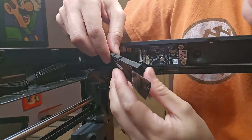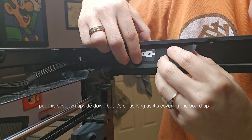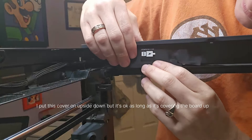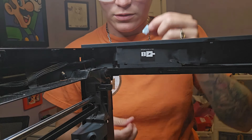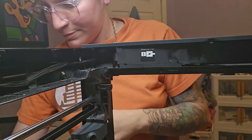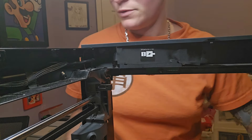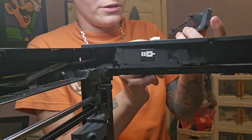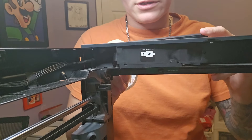Let's put the tape back over it. Hopefully I got that on good enough. Let me just double-check the micro SD card slot again — it did not move. Perfect. I'm going to plug the screen back in. This is the wire that connects to this side, and I'm going to slide this in, just like how you do when you first get the printer.